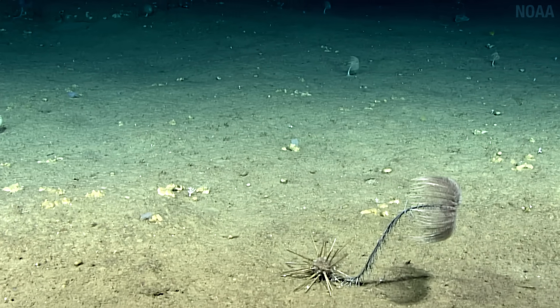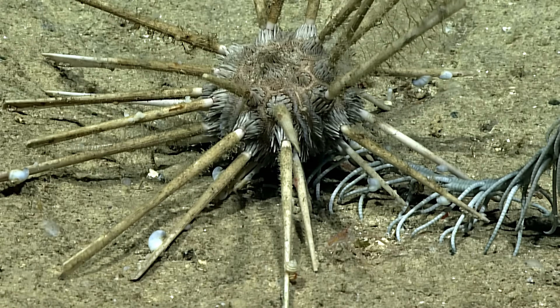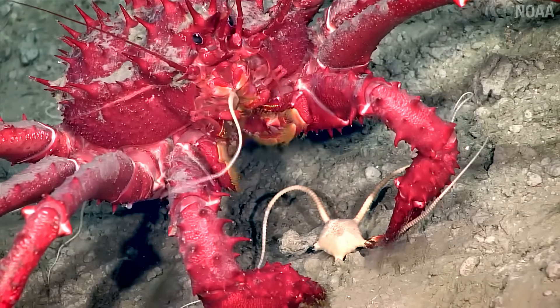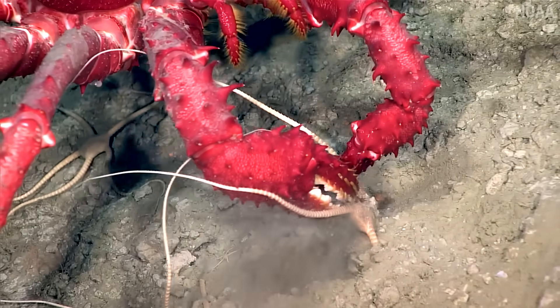Some sea lilies have evolved a daring escape plan. At the base of their stalk, there are segments they can weaken using a special kind of connective tissue. Under threat, some sea lilies will break their stalks on purpose and then crawl away — it runs away like a mop that finally had enough of your garbage. And that's the problem with living in the ocean: there's lots of things that want to eat you. Look at this crab treating that brittle star like it's a pull-apart dinner roll.